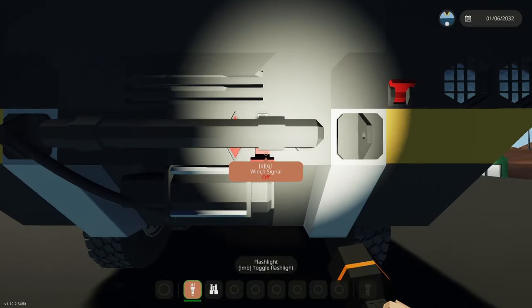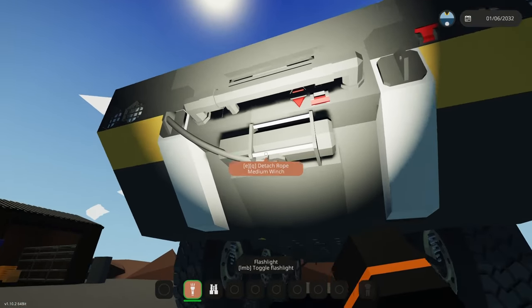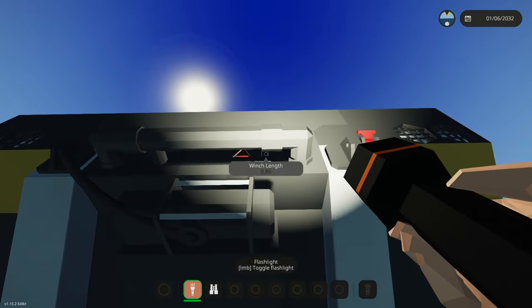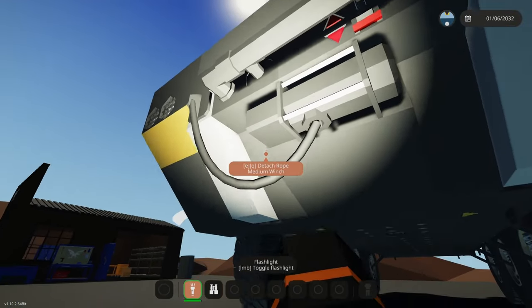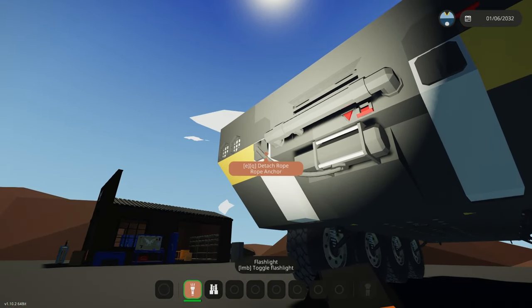In behind here we've got some controls for the winch. This winch signal flip switch will send an on-signal over any electrical cables connected to the winch. Above that there is the winch length, and then winch in and winch out. The rope is just attached to one of the rope anchors on the front so that it's always here ready to go.